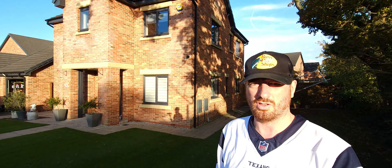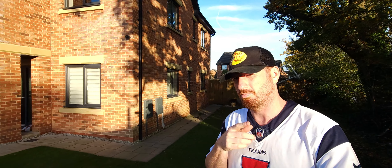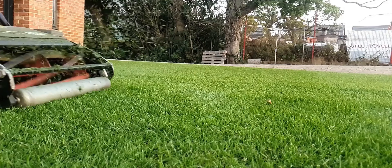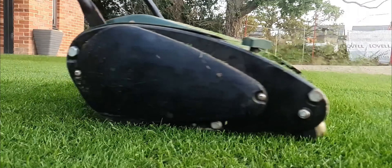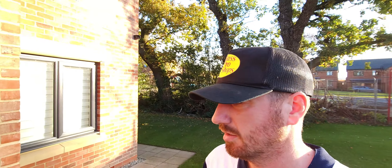Here we are — autumn lawn care. It's not rocket science, and I should know. Oh hello, one and all, we're back again.